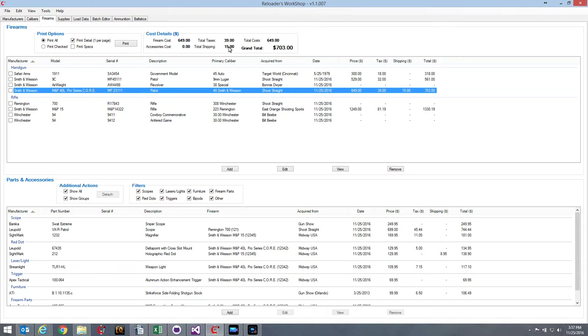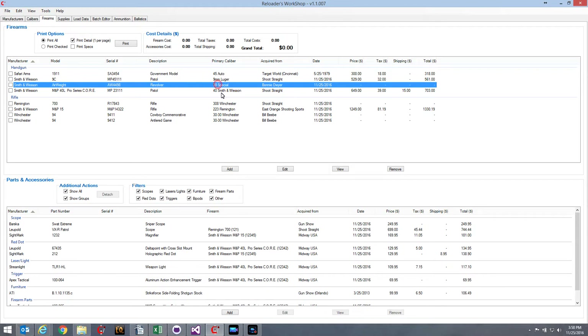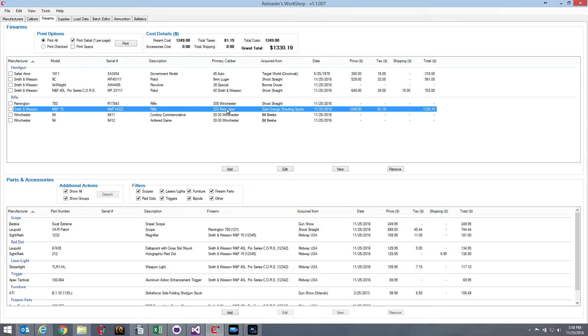Another addition to the firearms tab is the cost details section at the top. It gives you the cost of the firearm — the price the dealer originally charged you — plus any accessories you added, taxes, shipping, total cost, and a grand total. For this particular firearm, the grand total with tax and shipping is $703. If I select a different firearm, it gives me the cost details for that one, so I can page through my various firearms and see exactly how much I paid for each, including all the extra accessories like triggers, stocks, scopes, and red dots.